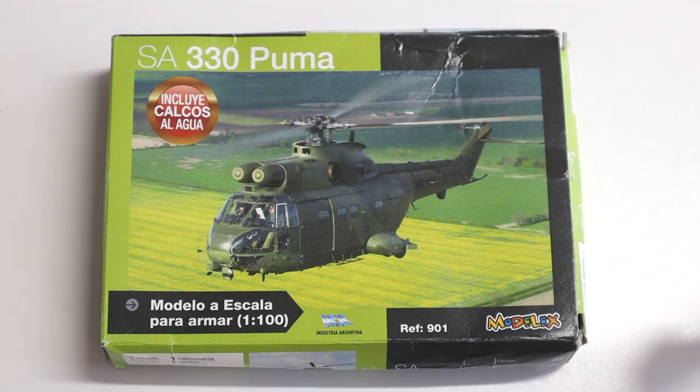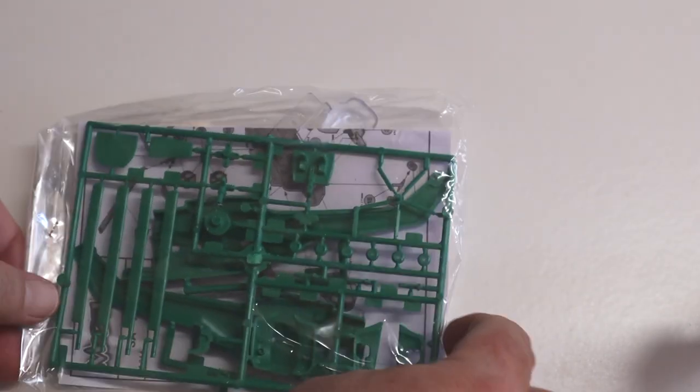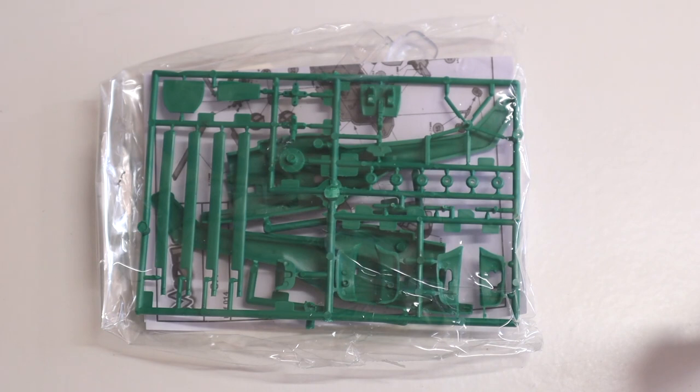I'll have to use the Australian term 'munted' again for these. Despite the damage, the plastic seems to have survived okay. Everything comes in a plastic baggie so parts don't go missing. There's a single main sprue of parts, two hull parts, a clear sprue, decals, and a one-page instruction sheet.